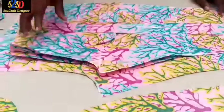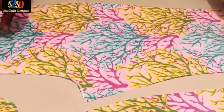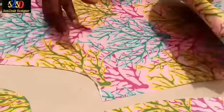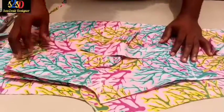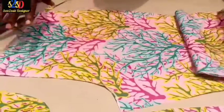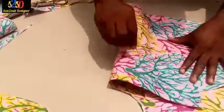This is all about the cutting of our Ankara trouser. I achieved the same results — just look at the back, you can see that the flower design, the tree design, is all facing upward. This is the front — the tree is facing upward. This is the back — they are all facing upward, on the same direction. Don't forget to mark with chalk so that you can differentiate the wrong side from the back side.